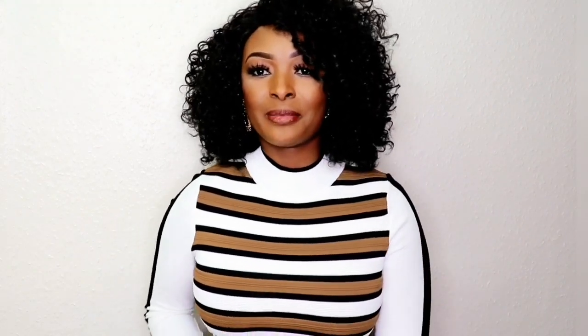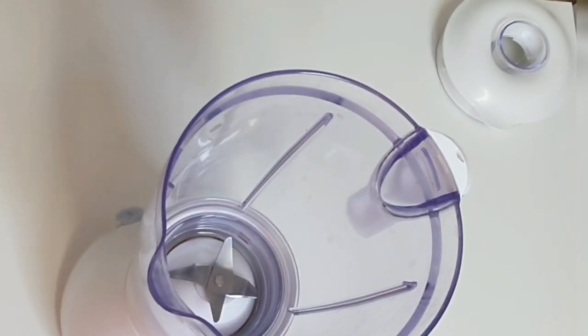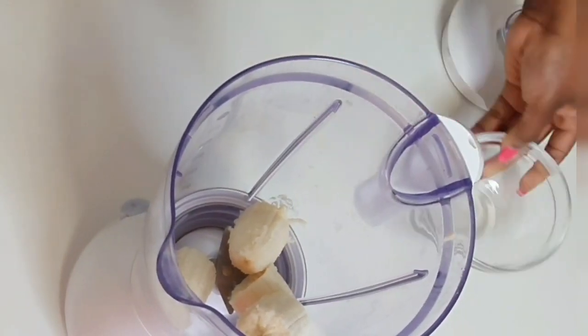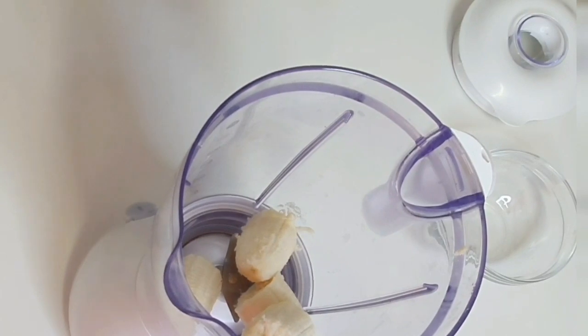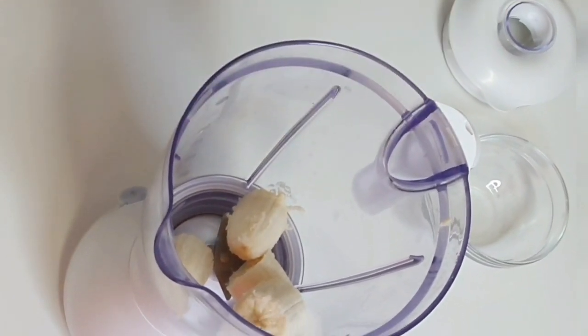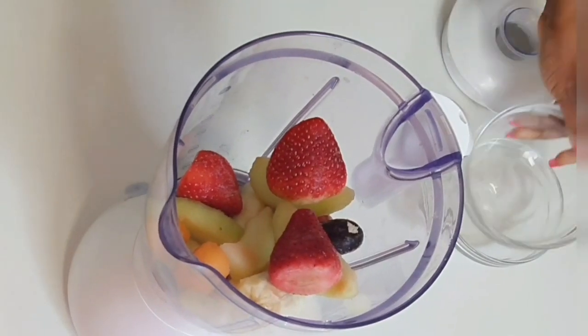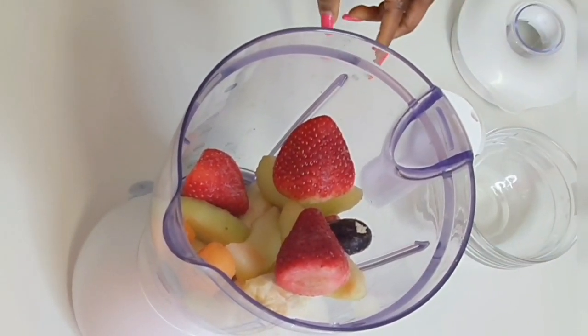I'm so excited to show you how I make my green smoothie with Timmy Greens, so let's get started! First, I'm going to add banana into my blender — bananas are high in potassium. Next, I'm going to add this mixed fruit; you can add any fruit of your choice. Then I'm going to add coconut milk.